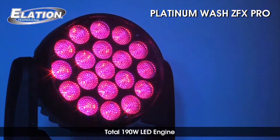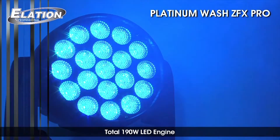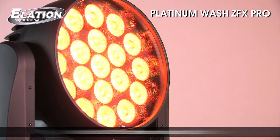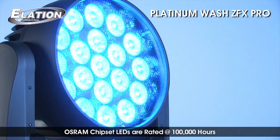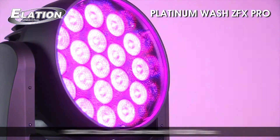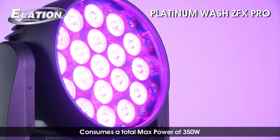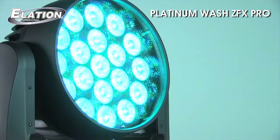Combined with its high output optic system, its incredibly powerful output rivals a 700-watt discharge fixture in colors. Its Osram chipset LEDs are rated at 100,000 hours, and it consumes just 350 watts of power at maximum use of all LED and motor functions.